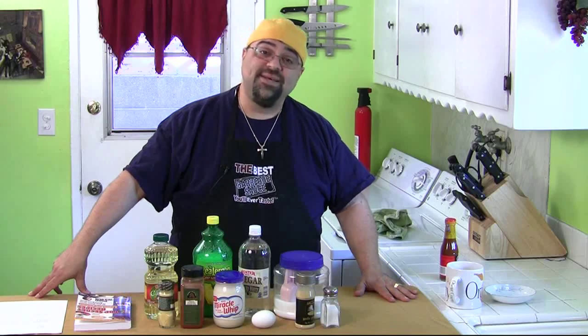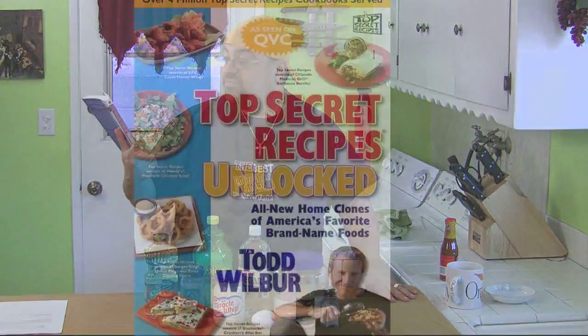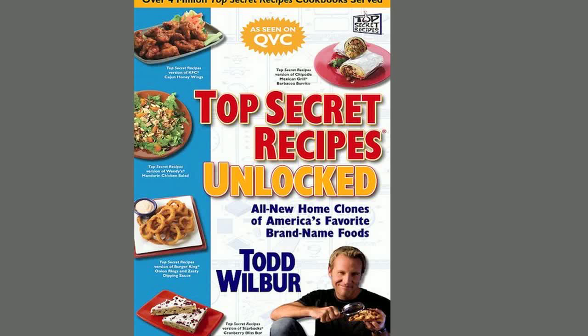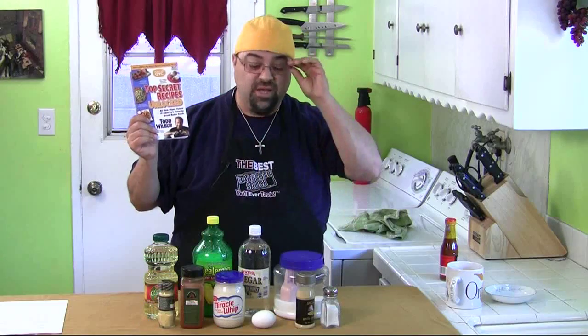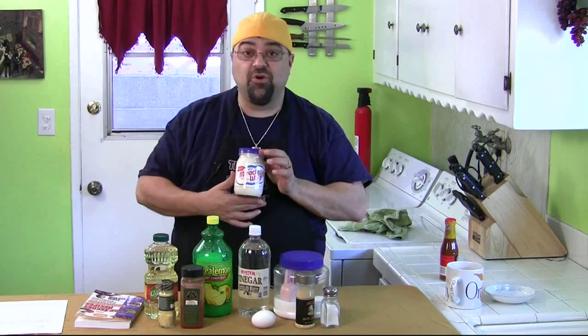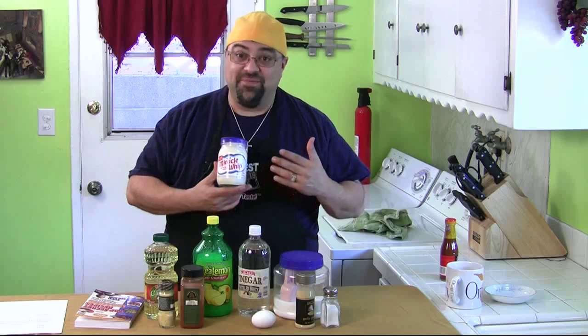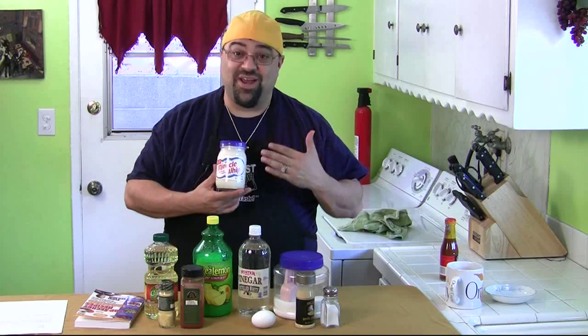Hey, how you doing? Jack Scalfani here and you're watching Cooking with Jack. It's test number two of Todd Wilbur's book called Top Secret Recipes Unlocked — home clones, meaning restaurant recipes you can do at home. We're doing something everybody is aware of: it's called Miracle Whip. I'm not a big fan of Miracle Whip, so it's going to be really interesting when I start trying this.